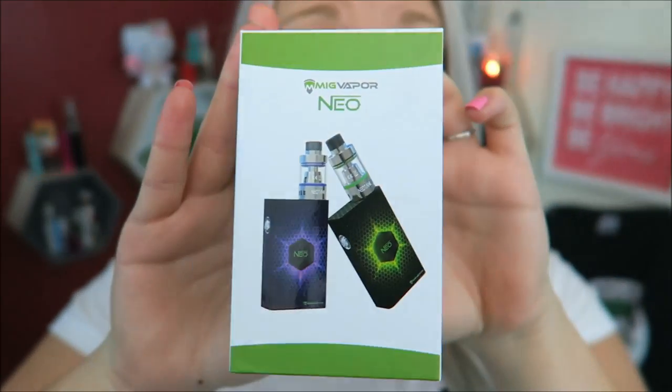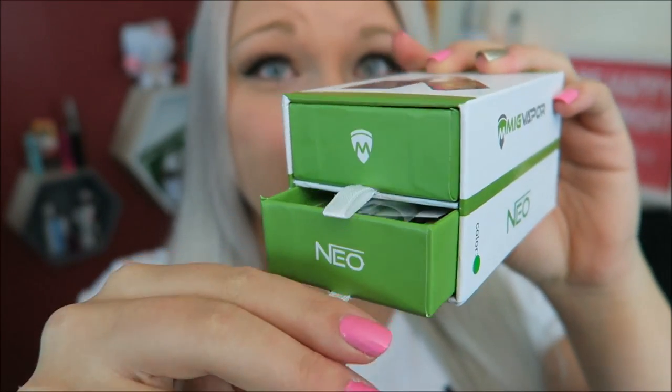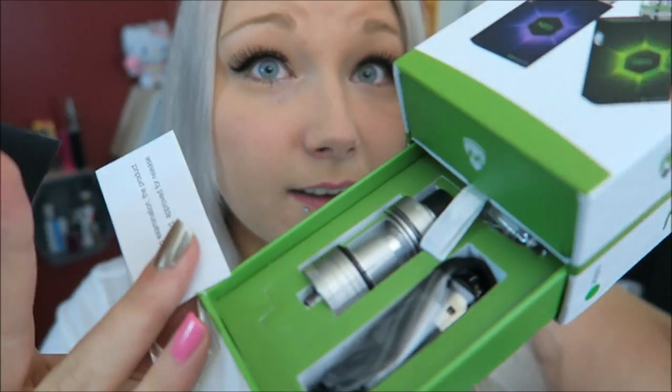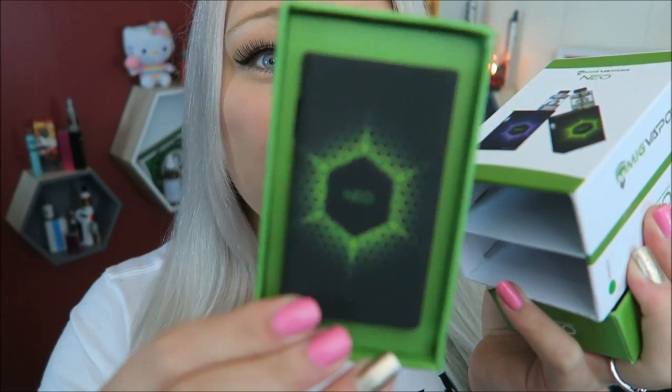It comes in green or purple. Isn't it so cute? Here is the first drawer that has the tank in it. The tank comes with O-rings to match — it comes with black ones installed. But there is the tank and also the charging cord and the extra coil. And the top drawer has the actual device in it.